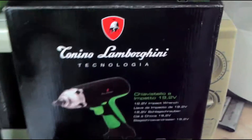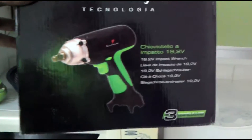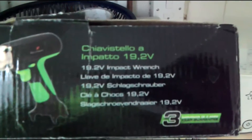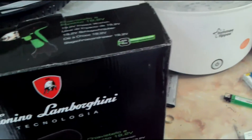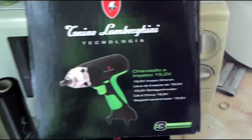Hello everybody. I'll be doing this review on this Tonino Lamborghini impact drill. It states on all the internet sites that it does 19.2 volt and 280 newton meters of torque. It also comes with a 3 year guarantee. I've opened this up and tested it already — it's all brand new from the shop with the higher spec lithium ion battery.